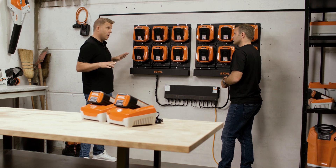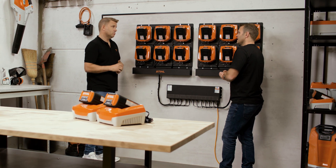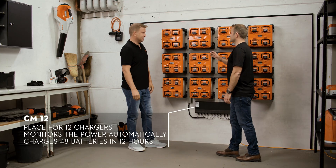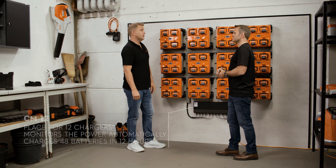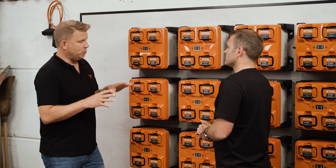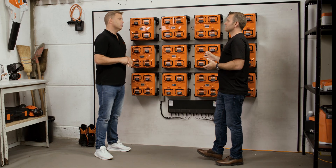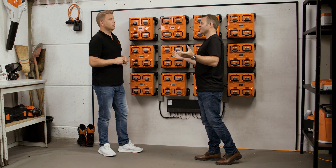You don't need an electrician and you don't need a high voltage connection — it's a standard socket in the respective country. So what is the maximum number of batteries we can charge in one go? The magic number is 48. We've connected 12 AL301-4s into the CM12 system, so overnight you can charge 48 batteries and be ready to go in the morning. With AP300S batteries, that typically takes 12 hours — so if you put them in at six at night, from six o'clock in the morning you're ready to hit the road.